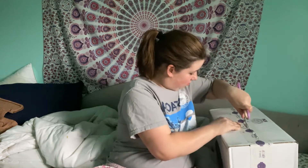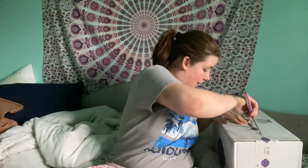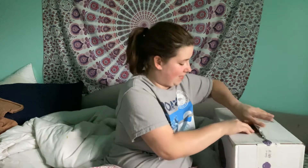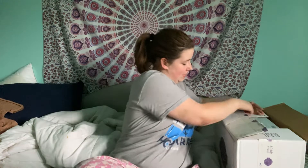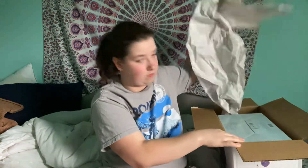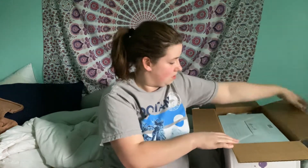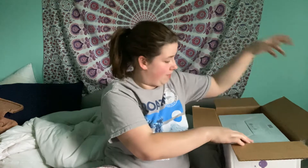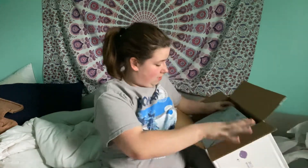I suck at opening boxes. Once I saw this warmer, I just had to have it — like I need a hole in my head. Got packing paper, more packing paper, and here's the warmer.